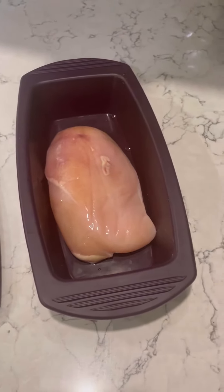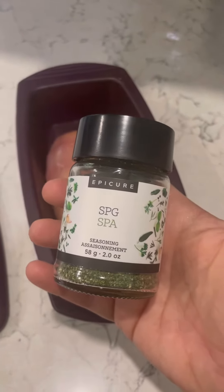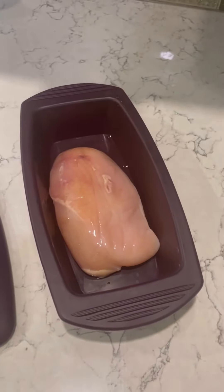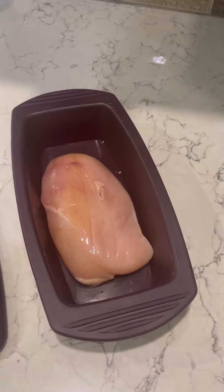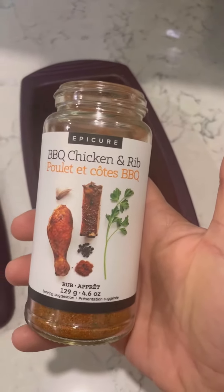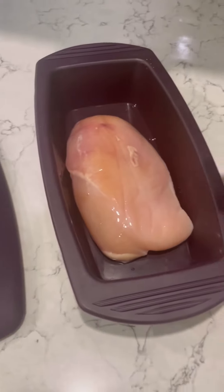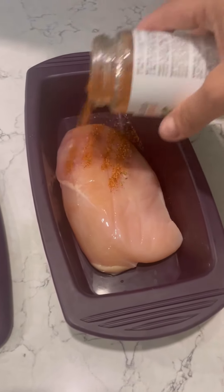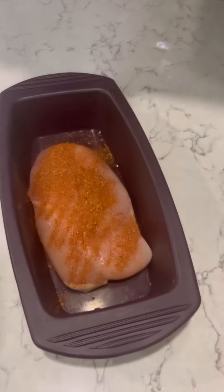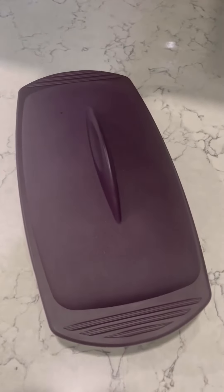You're going to season it up. If you want just a plain everyday seasoning, I use my SPG — salt, pepper, garlic. But it is summertime and I'm loving the flavors of barbecue and grilling, so I love to use the barbecue chicken and rib seasoning. This also makes an awesome seasoning if you're grilling chicken or want to do a chicken Caesar salad. So I'm just going to add some of this seasoning on, pop on the lid to my steamer, and now I'm going to put this in the microwave for four minutes.